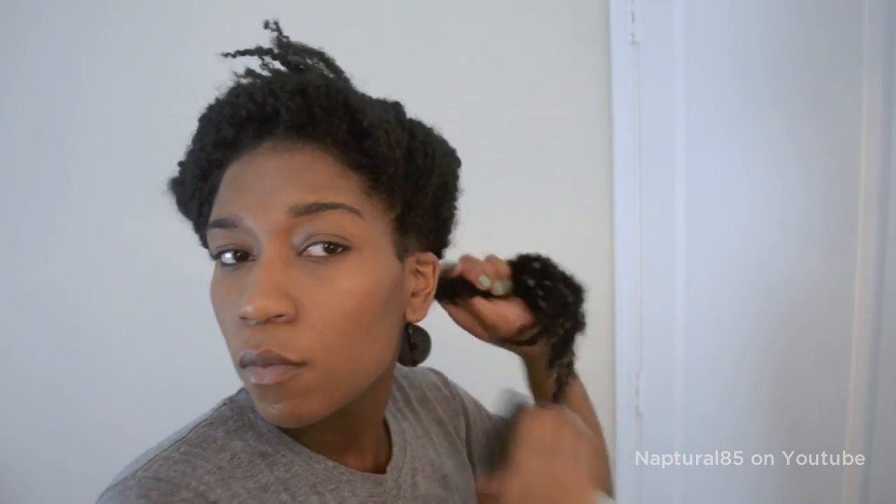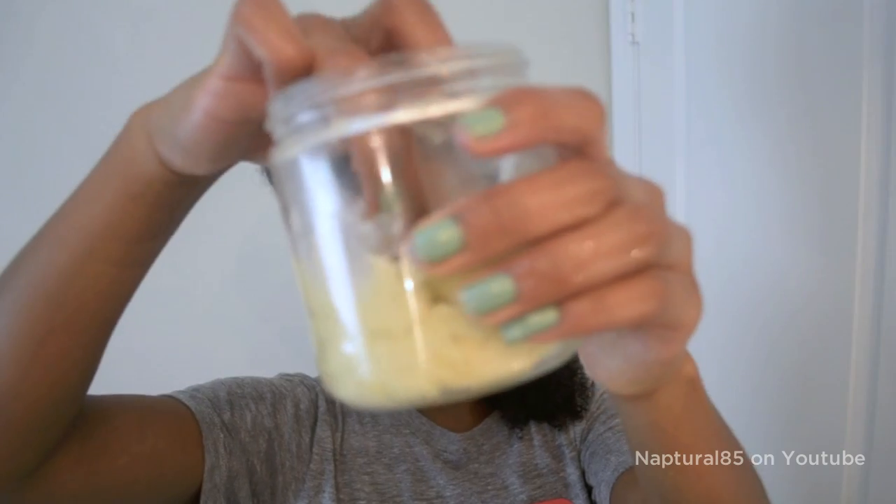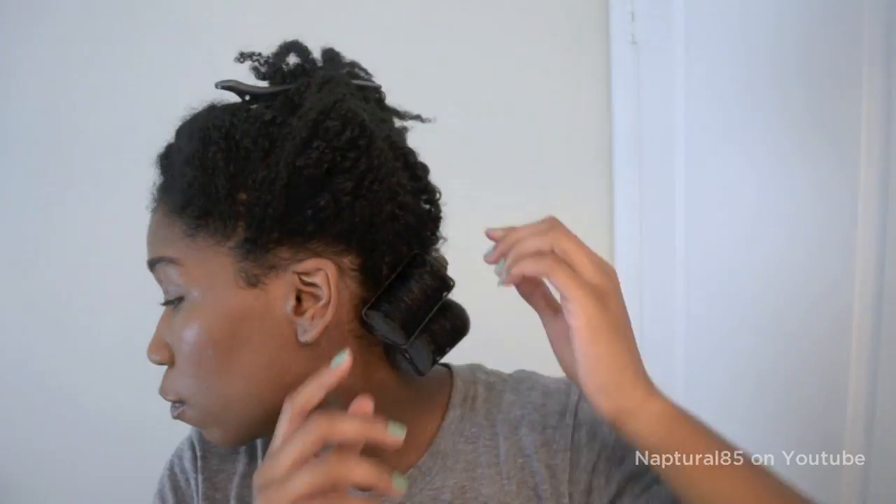Lightly spritz with your water and aloe vera mix, work that in, then follow up with a bit of flaxseed gel. Finger detangle the hair, massage on a bit of shea butter or your favorite sealing product, and gently comb the hair out with a wide tooth comb. When it's all nice and detangled, grab a satin roller and roll the hair up. Continue this process for the entire head, grabbing small sections at a time.